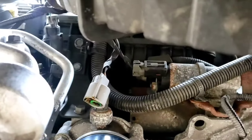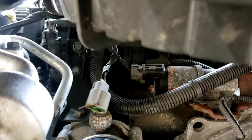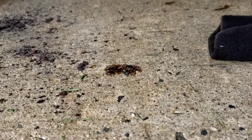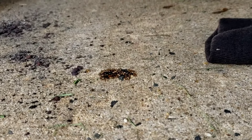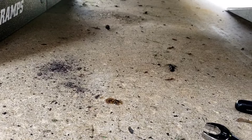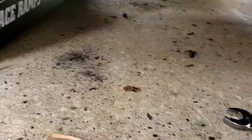If you happen to get oil on your driveway, check out my YouTube channel for getting fresh oil off cement. AutoZone brake cleaner works great for that — whether it's fresh oil or old oil.